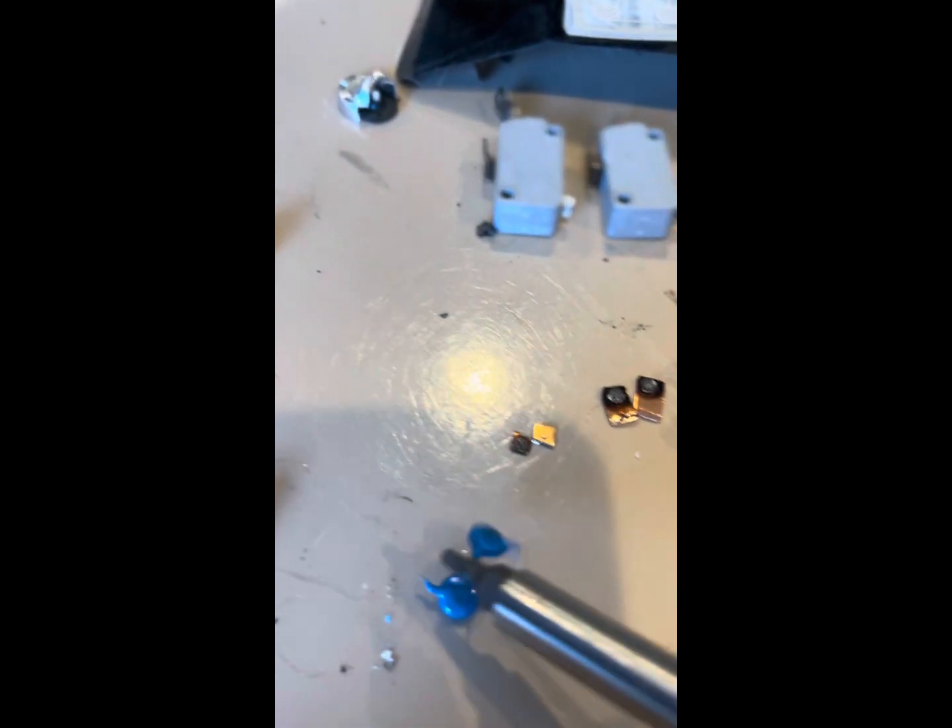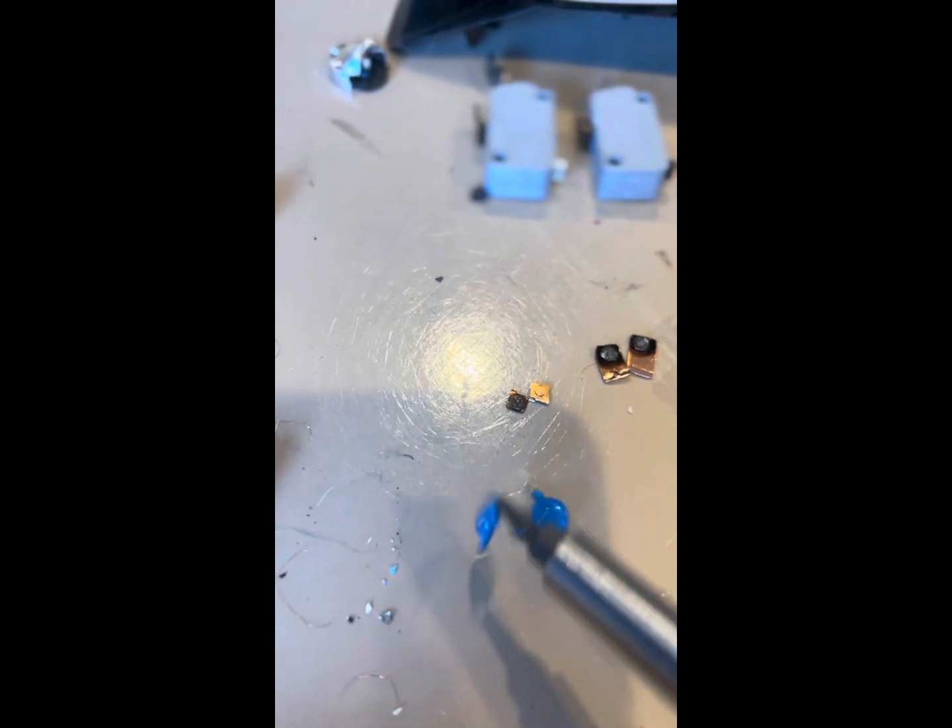Two capacitors — I'll test those. See if they're magnetic or non-magnetic. They're magnetic. They'll go in the magnetic pile.